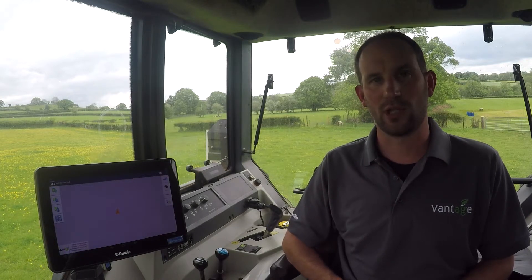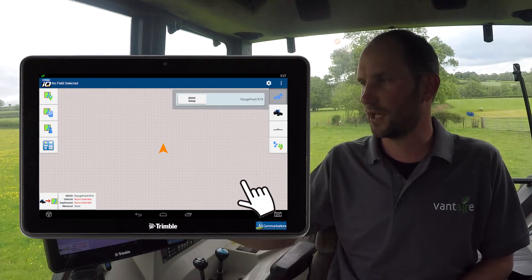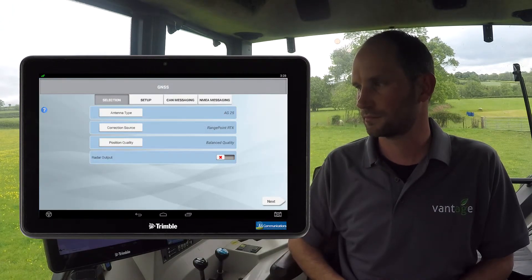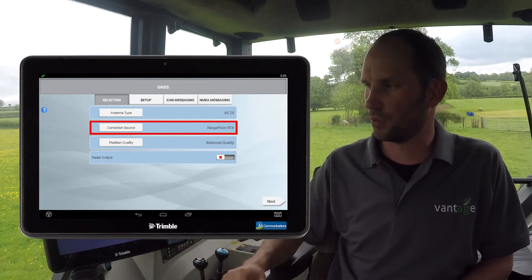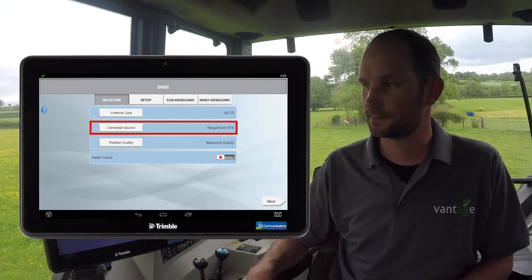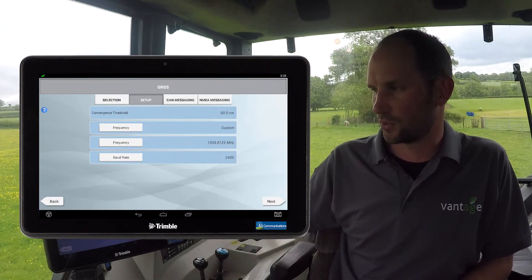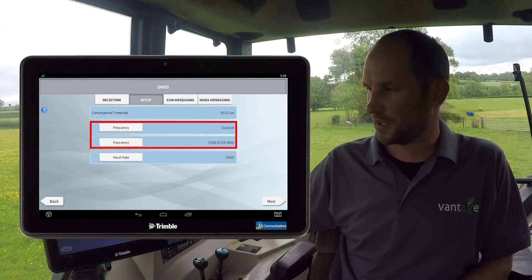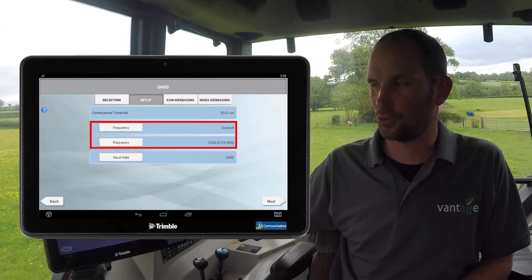Once we've checked the firmware version, we can now check the frequency and if necessary update it. To do this we need to tap on the satellite icon in the top right hand corner, then GNSS setup. From here we can choose our correction source — this should be one of the RTX solutions. If we then click on setup, we can see which frequency the display is running. In my case I'm running the older 1539.8125 frequency.